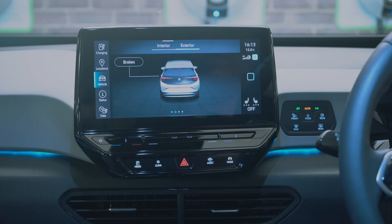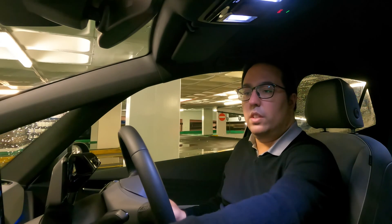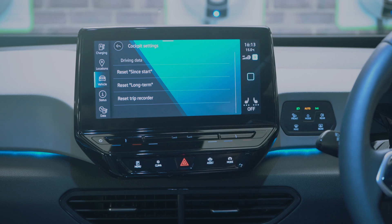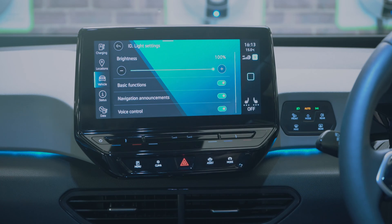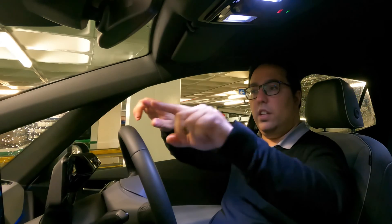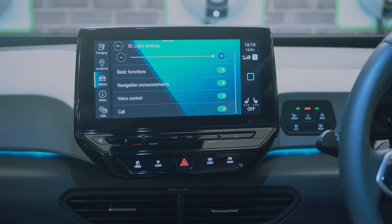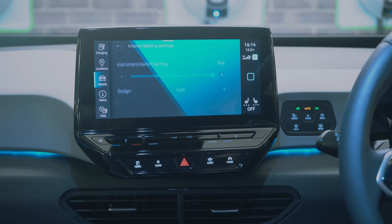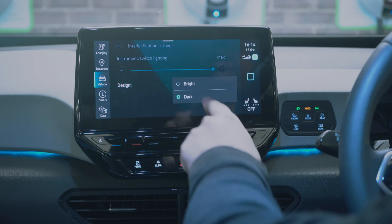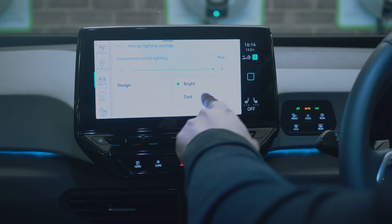You can see brake information and in the interior section you can see the cockpit, reset trip information, and change the ID light — a light strip that changes colour in different scenarios: navigation announcements, voice control, incoming calls. You can also adjust the interior lighting brightness.